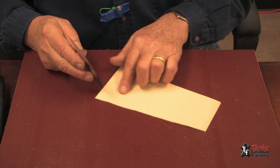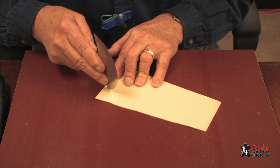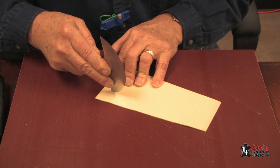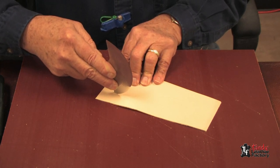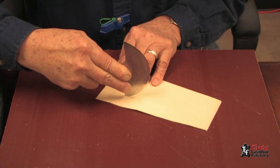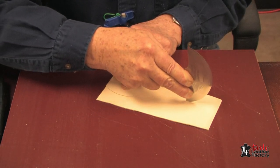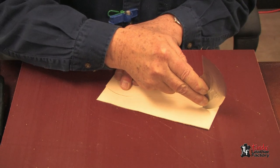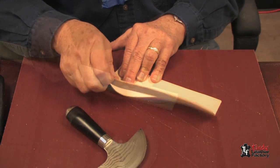When you're cutting an edge that's not straight, you will start the same way with the blade straight up and down, but you do not tip it forward. Whenever you're cutting curves, it's best to hold it upright and get less of the blade into the leather.